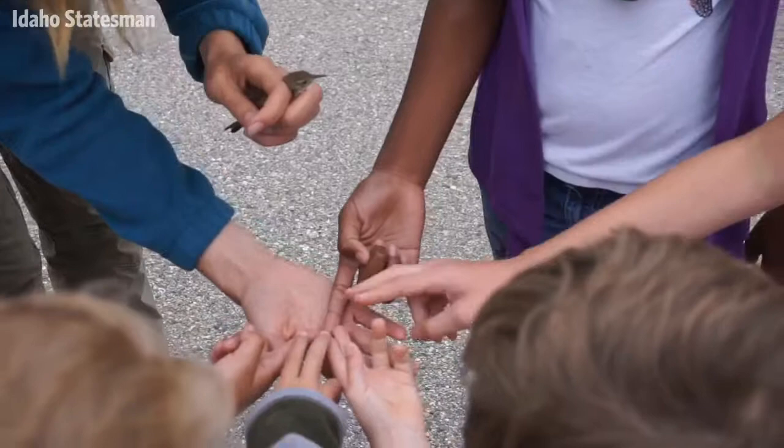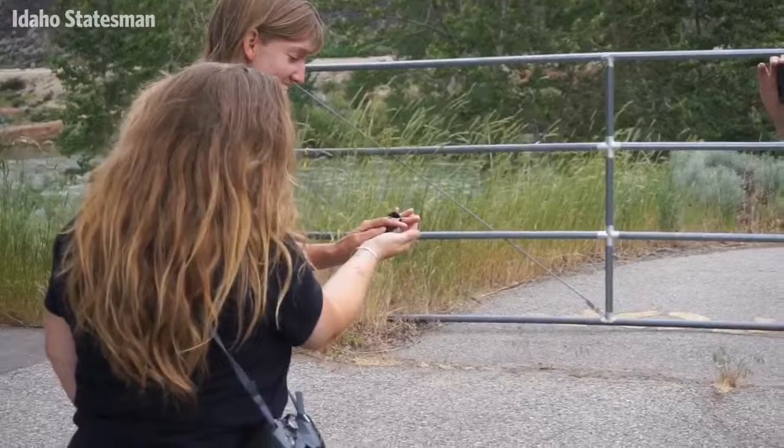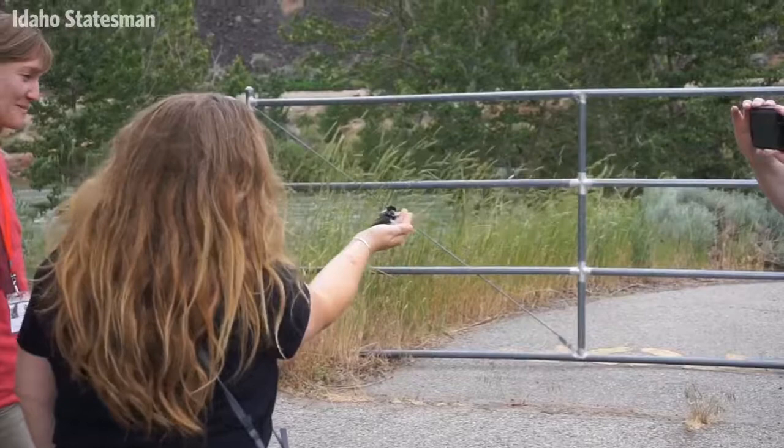All right, nice. Hold real still. We're going to hurry and go. Come on, baby.